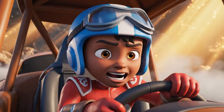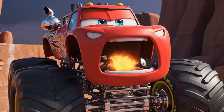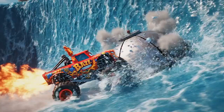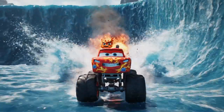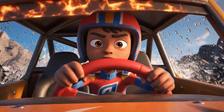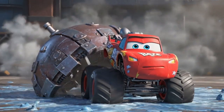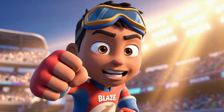Blaze, there's only one way — we need blazing speed! Push, Blaze, push! It's so strong! One more push — you can do it! Done!